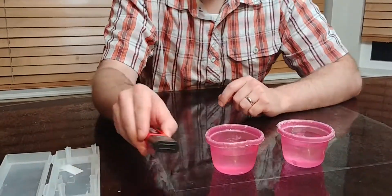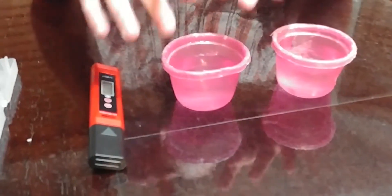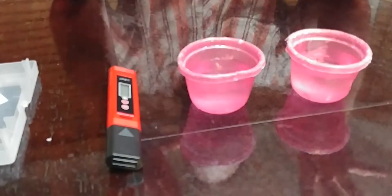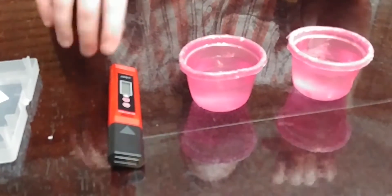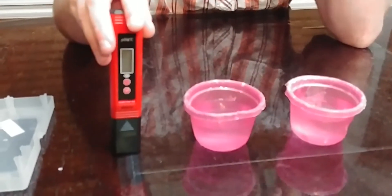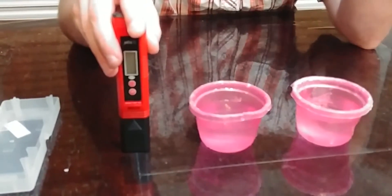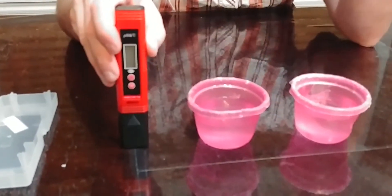The pen itself — it does not come with water but we're going to use some for testing. This one's water and this one's vinegar so we can get two different pH levels. You'd be able to use this for testing your water, your pool, water in a fish tank, or anything like that where you want to get the pH levels or temperature.